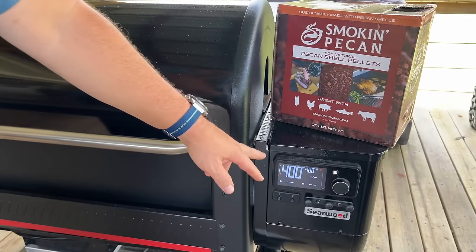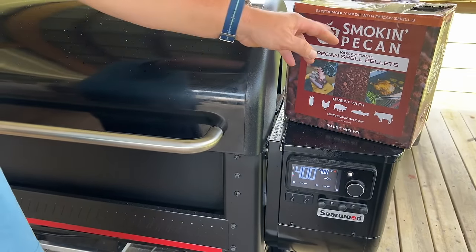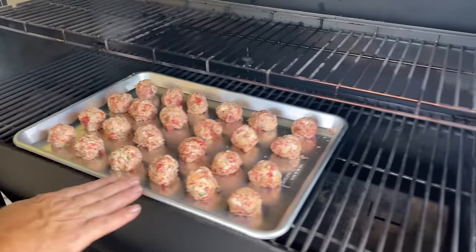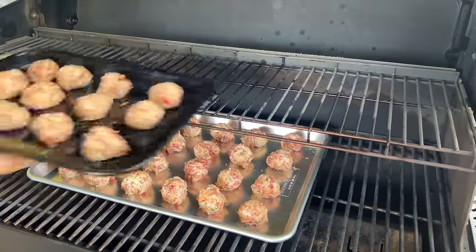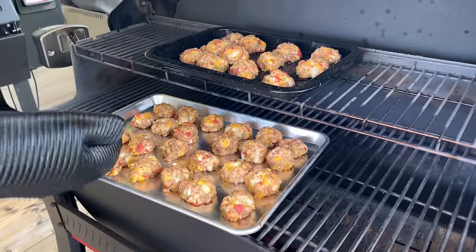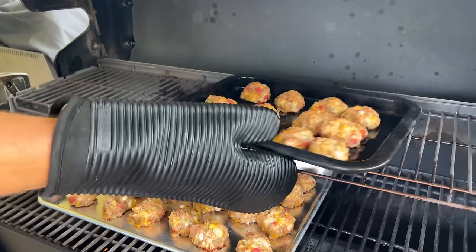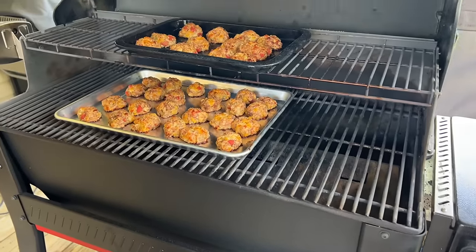We've got our Weber still rocking at 400 degrees — that's the temperature we cooked the bacon at — and we're rocking the Smoking Macan pellets. On the smoker they go for about 20 minutes. I'm going to rotate the pan about halfway through, right at the 10-minute mark.